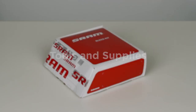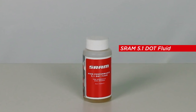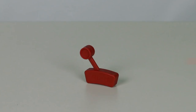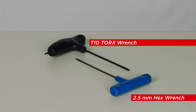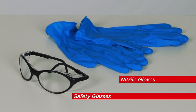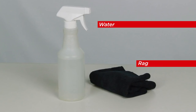You will need the following tools and supplies: a SRAM bleed kit including SRAM high-performance 5.1 DOT fluid, two syringes with bleed clamp assemblies, and a bleed block. A T10 Torx wrench and a 2.5 mm hex wrench. For safety, you will need nitrile gloves and safety glasses. Finally, you will need water and a rag for cleanup.